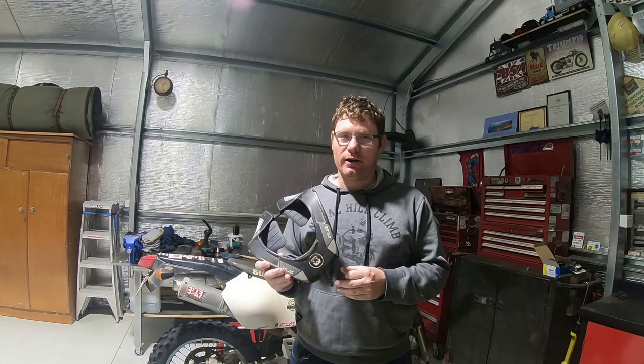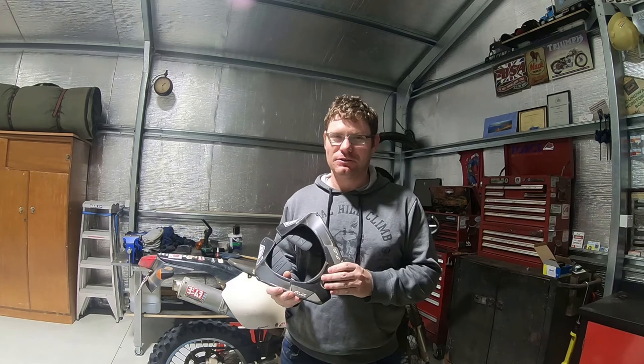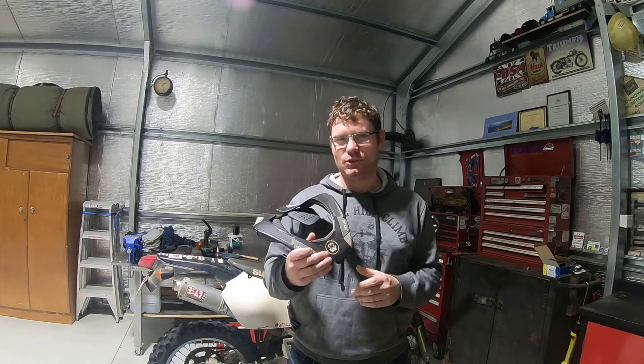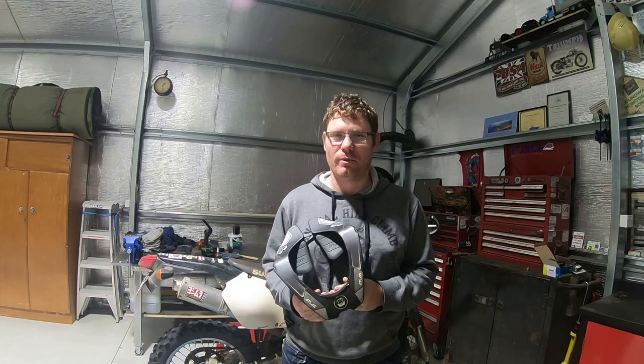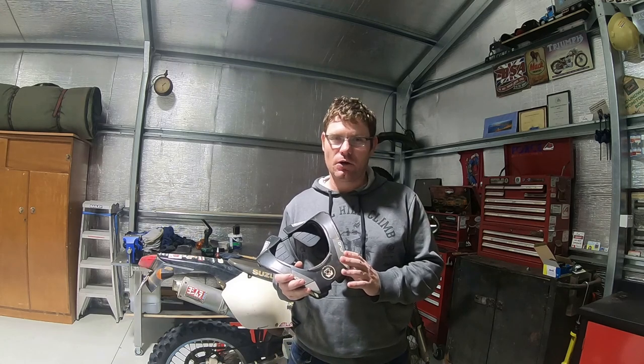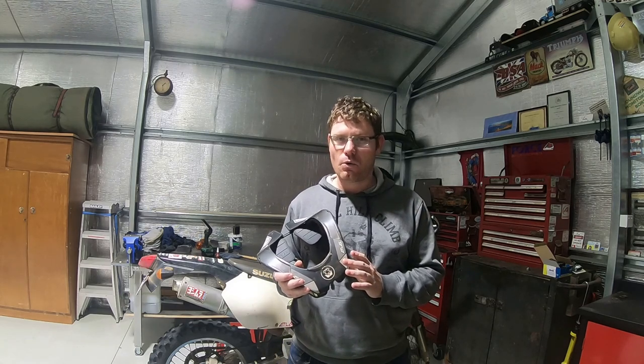Like I said, you forget you're wearing it most times. You'll have lunch, sit down in a cafe or out in the bush for a bite to eat, and you've still got it on and you just don't know about it. I definitely recommend it. Thanks for tuning in and we'll see you on the next adventure or workshop day.